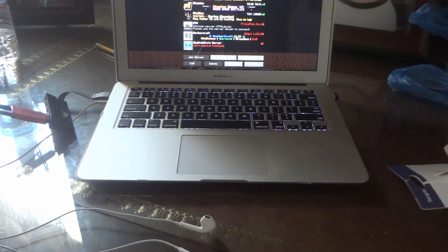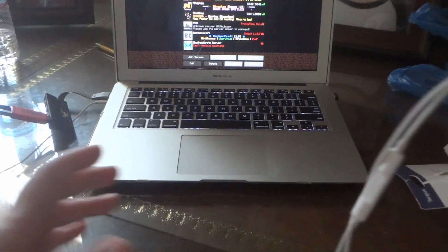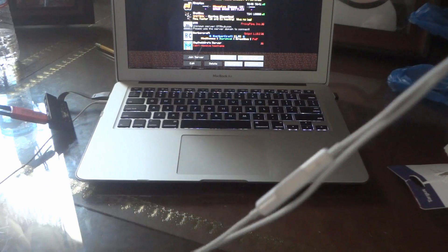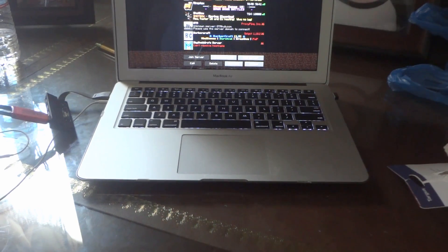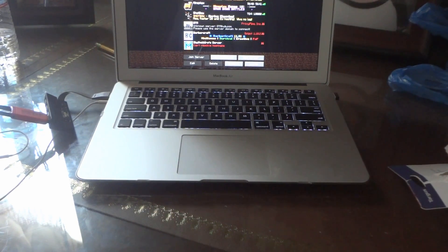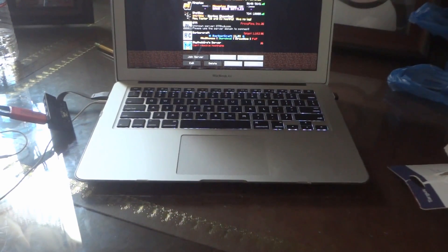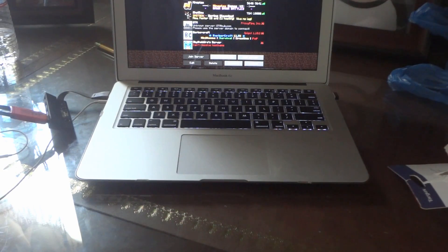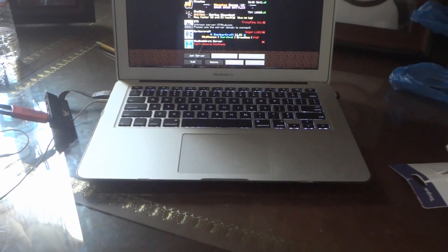I have this gaming headset and I want to see how good the quality would be instead of using like an Apple headphone thing for my recording. One of my first videos I used this Afterglow gaming headset. I'll be right back and get my DSi XL.